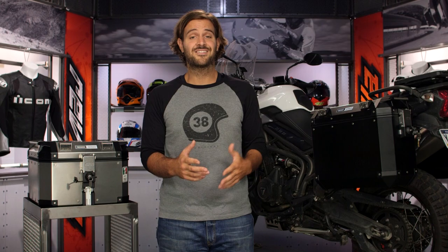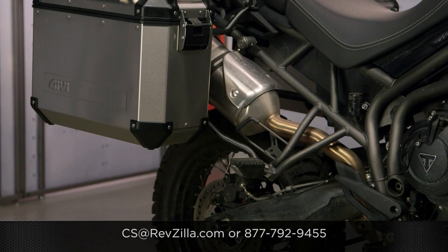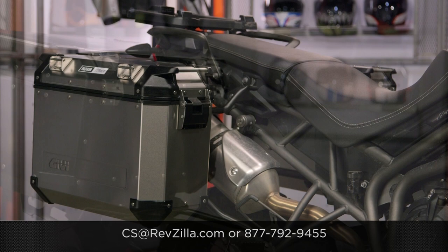There are a ton of folks out there rocking GV luggage on their bikes — I happen to be one of them. If you want to hear what other riders have to say, click the info button and read what other riders are digging about the GV setups they have installed on their motorcycles. If you have questions for us, never hesitate — get us on the phone at 877-792-9455, or type us out an email at cs@revzilla.com. Thank you for joining us for this look at the GV Trekker Outback side cases and top cases. I'm Spurge — enjoy the ride.